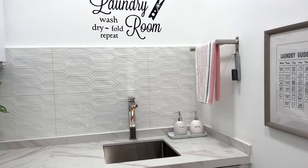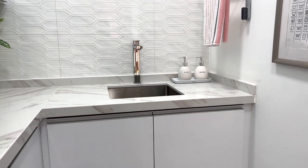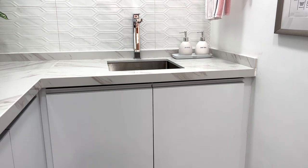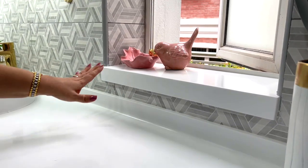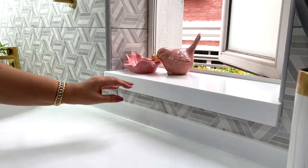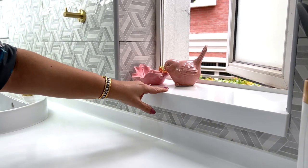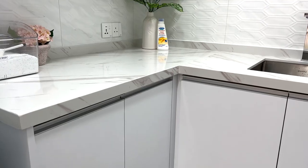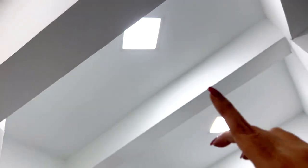I was definitely on the right track when I decided it's important to have a bright space. We had a dark, dingy space before, which was such a drag. The best light is natural light, so if you're blessed with windows, open those as often as possible. But if you have no windows like me, use bright lighting — it can really help lift your spirit and motivate you to do laundry.